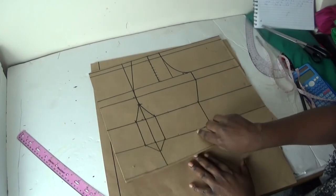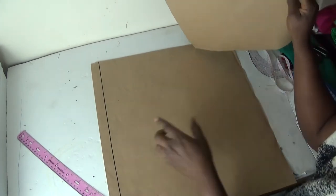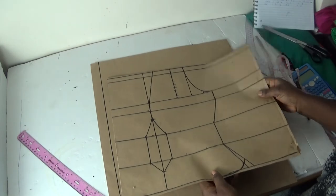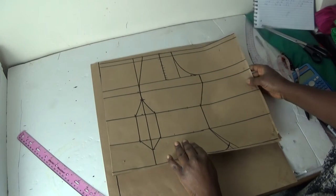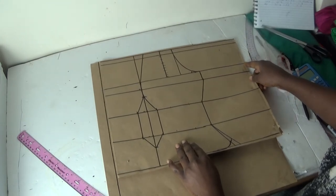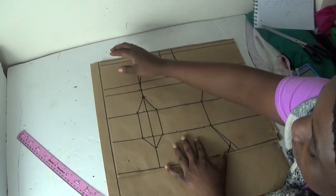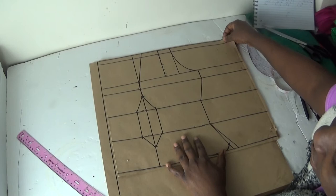This is the back panel. I took one inch for my zipper allowance. For this front panel, what you simply do is place it straight behind the zipper allowance like this. What I'll be needing here is three lines — I'll be needing my shoulder line.